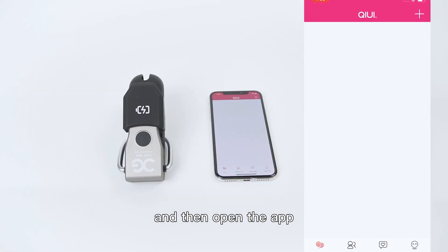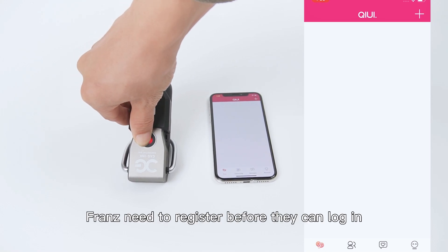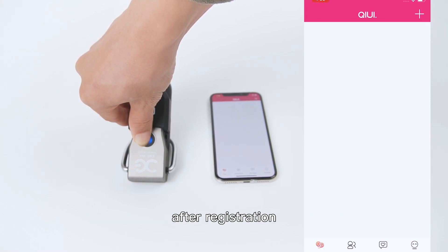Then open the app. The first time you download it, you will need to register before you can log in.